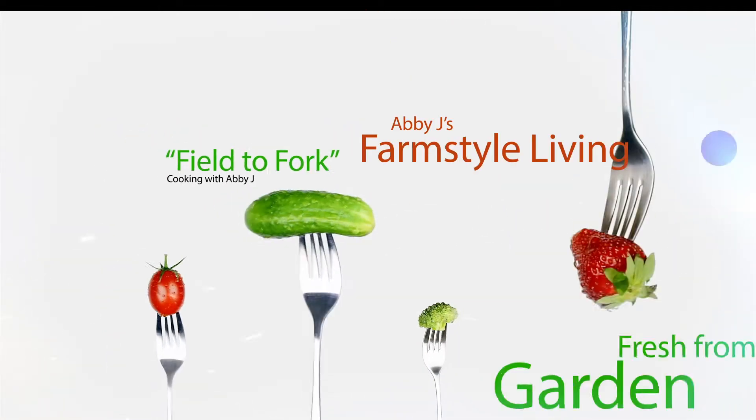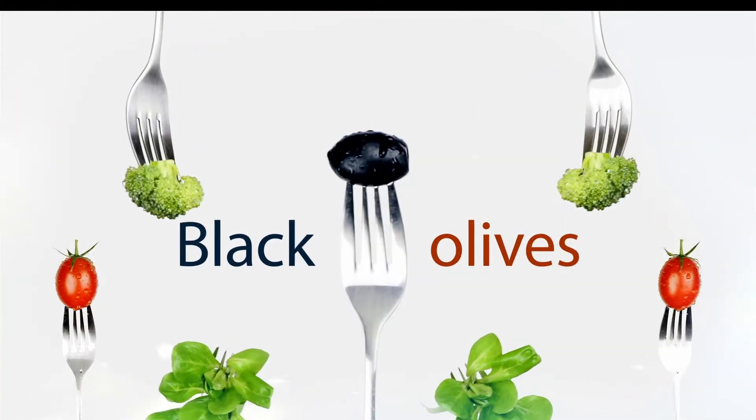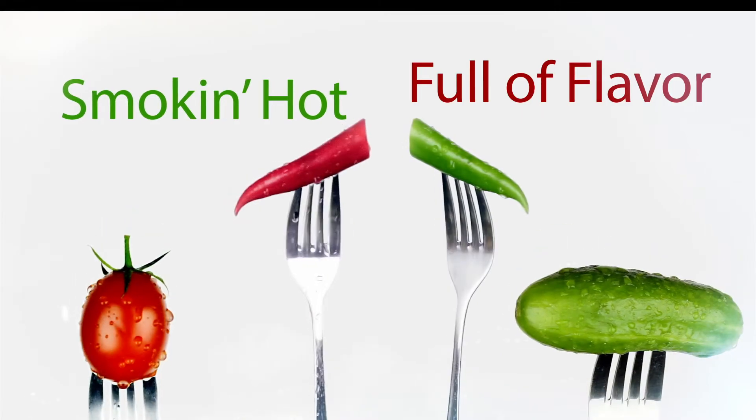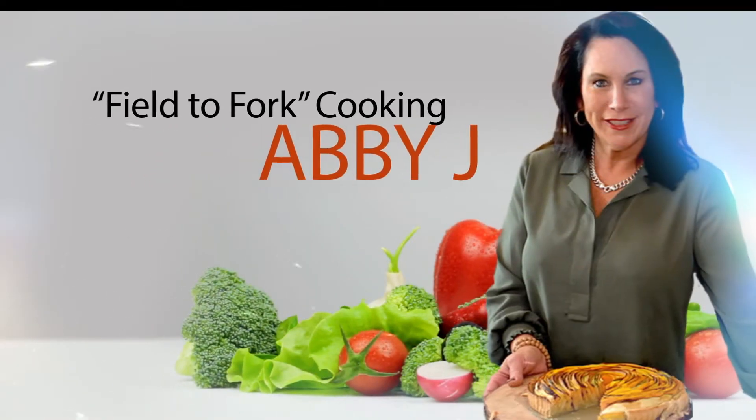Welcome to Field to Fork Cooking with Abby J. Today's program is brought to you in part by Ingalls Supermarkets and the Ingalls Table. Now here's chef and host of the show, Abby J, to introduce her special guest for today's show.